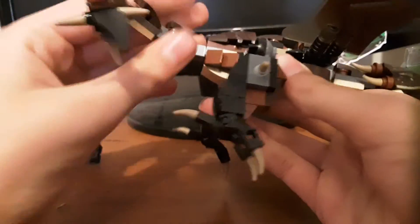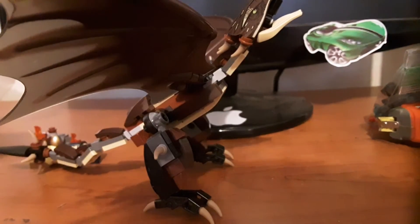The tail is very articulated — really cool. You can bend it up and down and to the side. So I think that's it — let's move on to the final verdict.